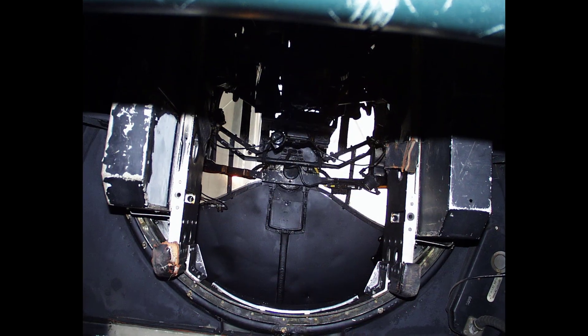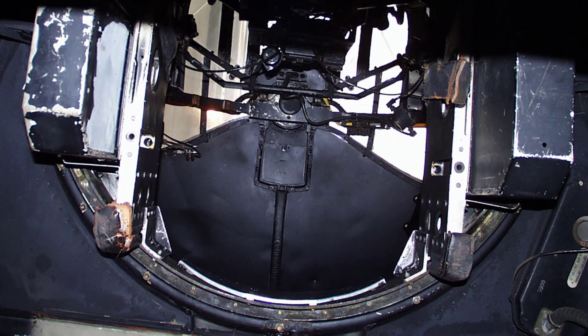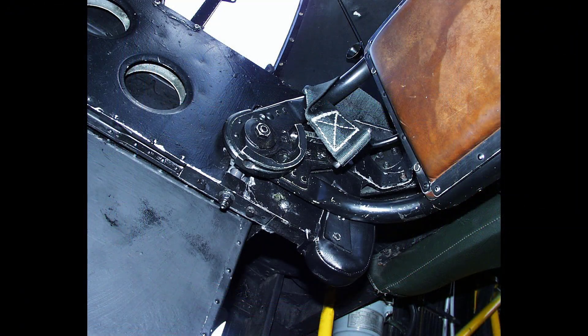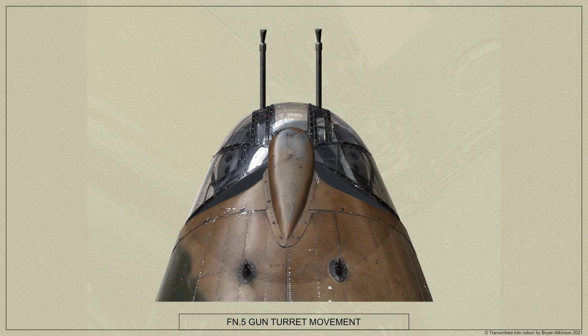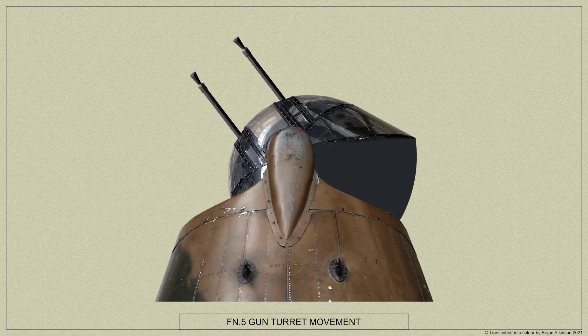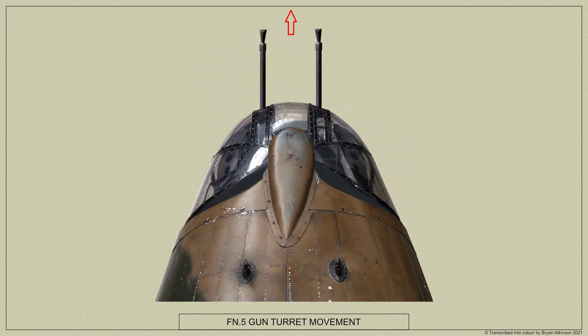Passage between the turret and the air bomber's compartment is effected through the underside of the turret rings, with the air gunner's seat in this turret being swung back. Normally the guns are fully elevated with the turret rotated to and locked on the fore-and-aft centre line of the airplane when taking off or landing.